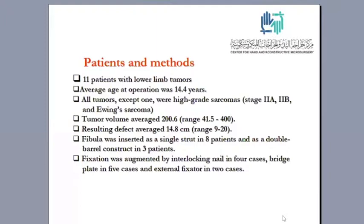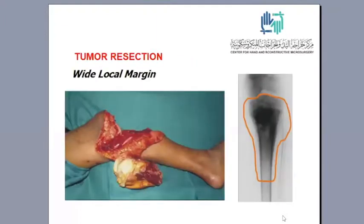The fibula was inserted as a single strut in eight patients and double strut in three patients. The fixation was augmented using interlocking nail, bridge plates, or external fixator. We always resect the tumor with wide local margin resection.